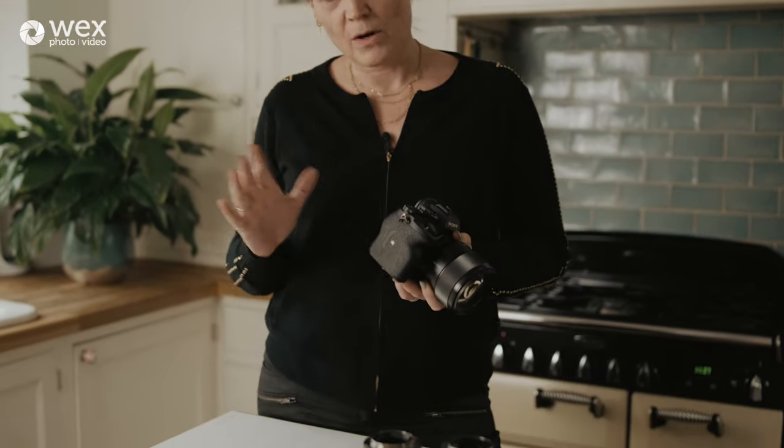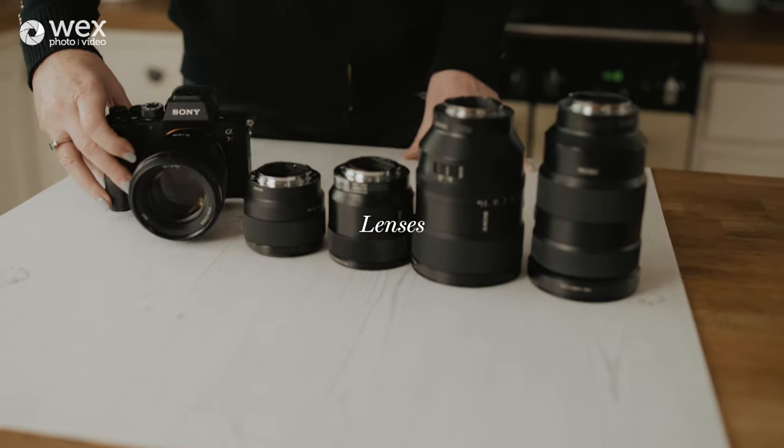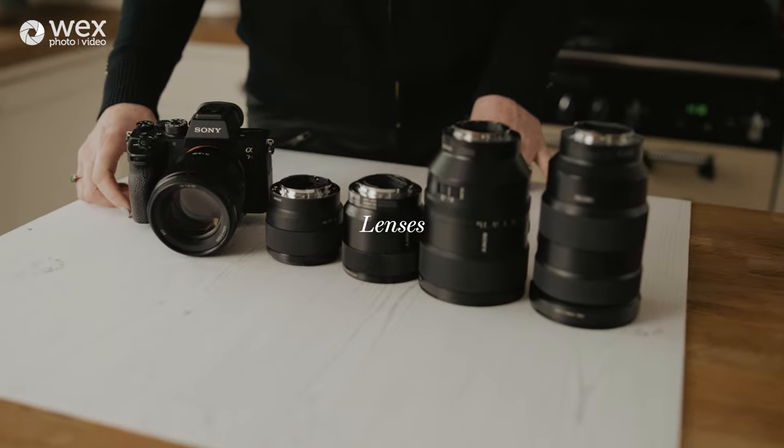I use the LCD screen a lot more than the electronic viewfinder now. I can absolutely see what I get in terms of white balance, focus, composition, and exposure — I love it for all those reasons. The bodies are small and easy to handle. Now let's have a quick chat about lenses.